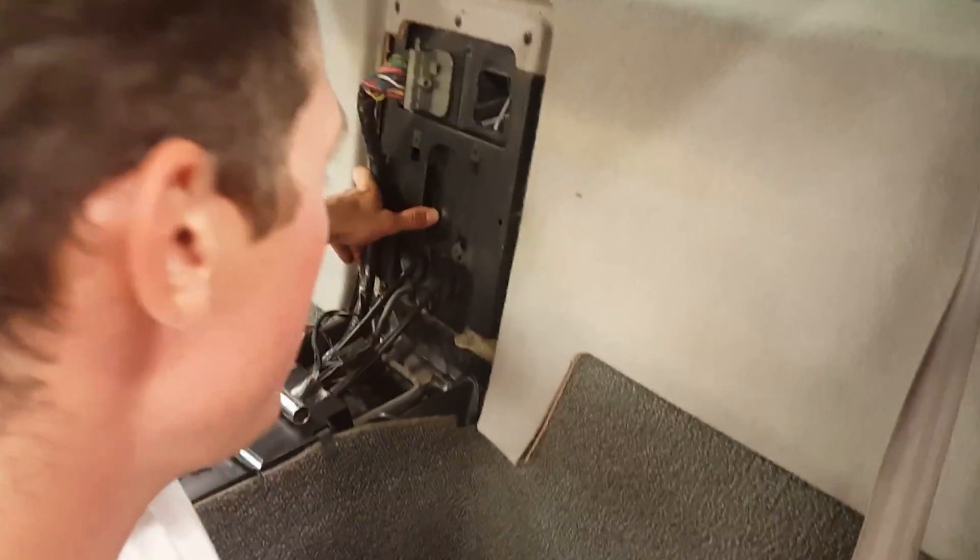I plan on putting a 10-inch sub right there, so I'll need to get a custom box to go in here. I'm keeping the wiring harness. I took the seats out — they're out back.